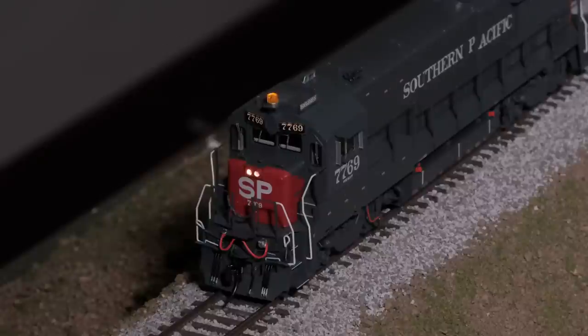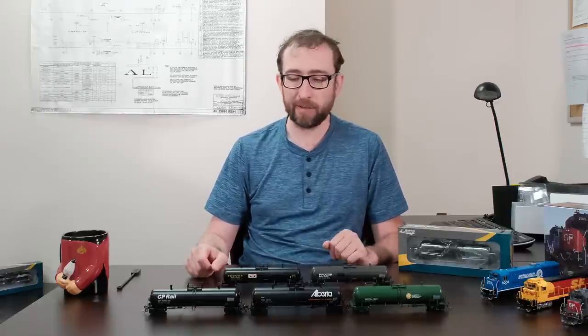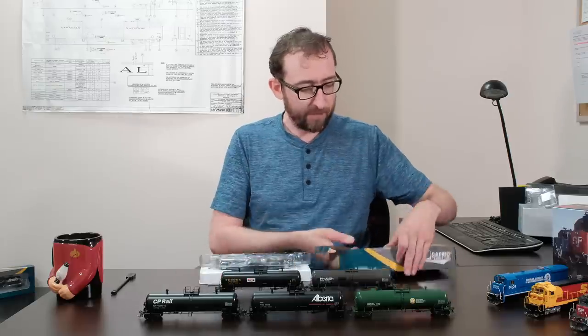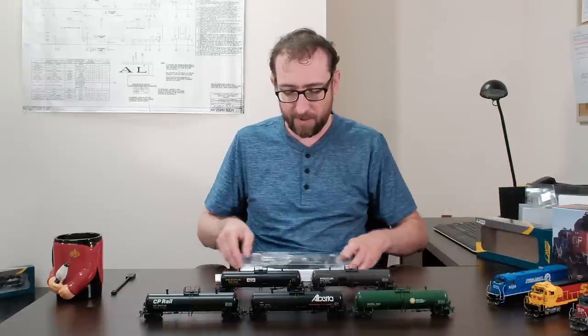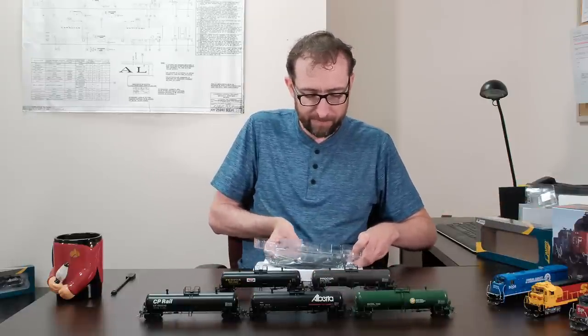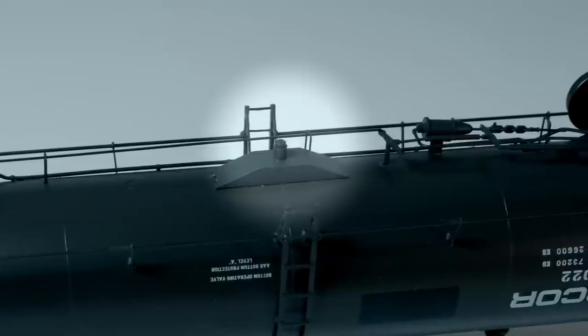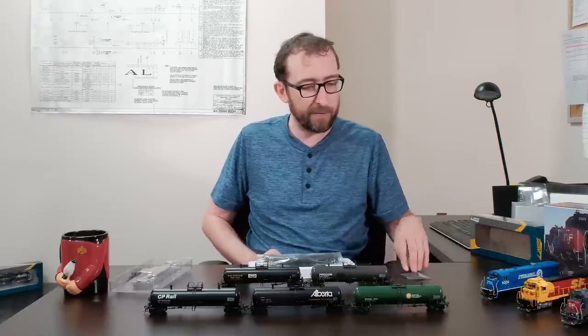Next up, our all-new HO scale Procore GP20 20,000-gallon general purpose tank cars. We've got some pretty significantly different versions here. Opening one up — it's our standard Rapido box with a very rigid two-piece clamshell. Right off the top we've got the spare parts pack: a skid plate which was retrofitted onto the underbody valve, a feature converted starting in the early 1980s. On the as-delivered cars we haven't included this installed from the factory, but later ones do have it, and you can retrofit it yourself.